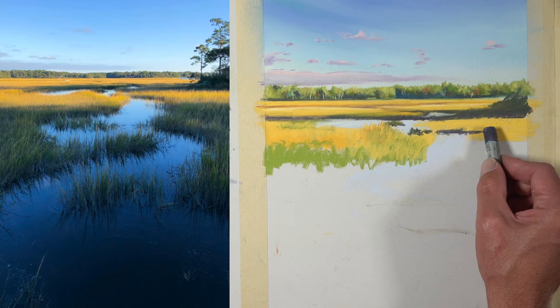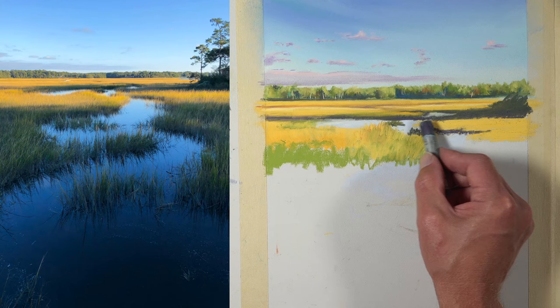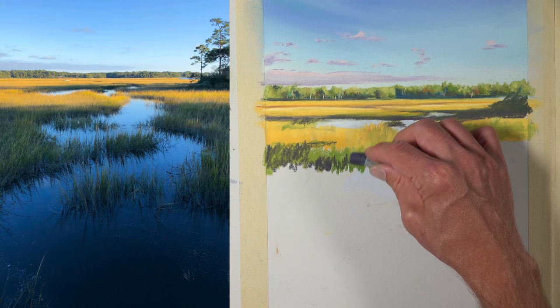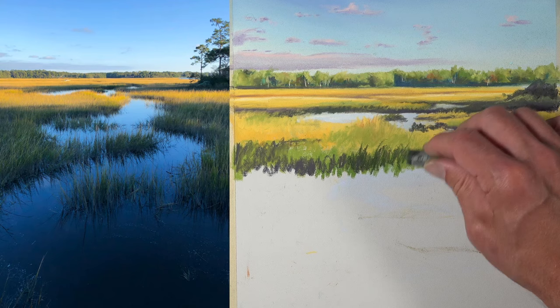Instead of using black, we're using dark gray. Black can make an image appear flat and unnatural if used in areas where it doesn't really make a lot of sense. Since these areas are further from the viewer, we're not going to have quite as strong dark values — we're going to see those mostly in the foreground. So we're going to hold on to our black for now.